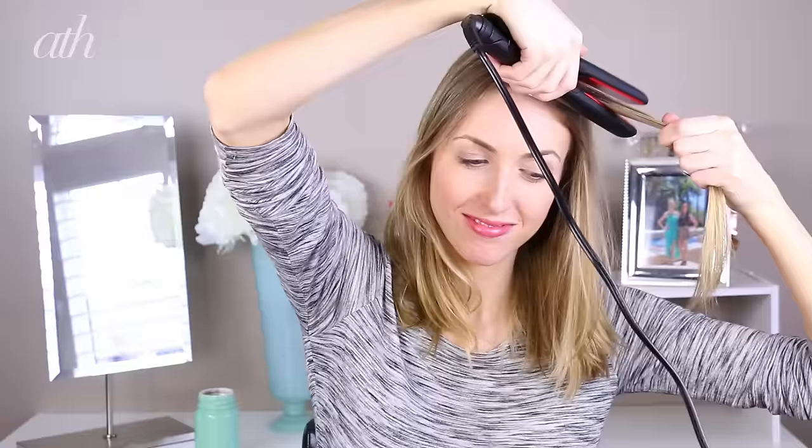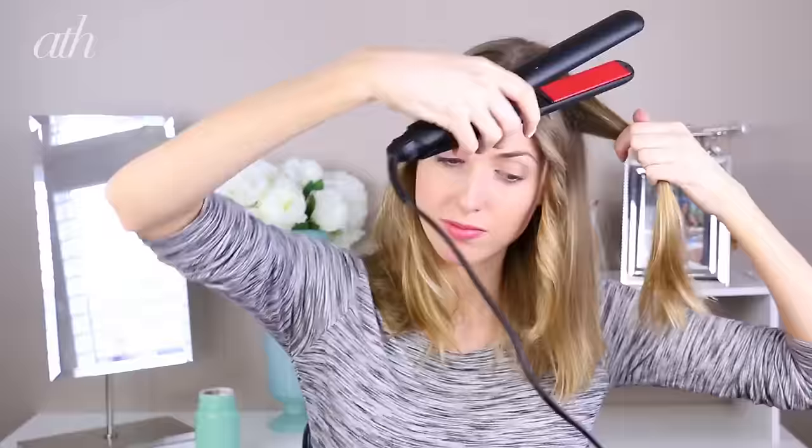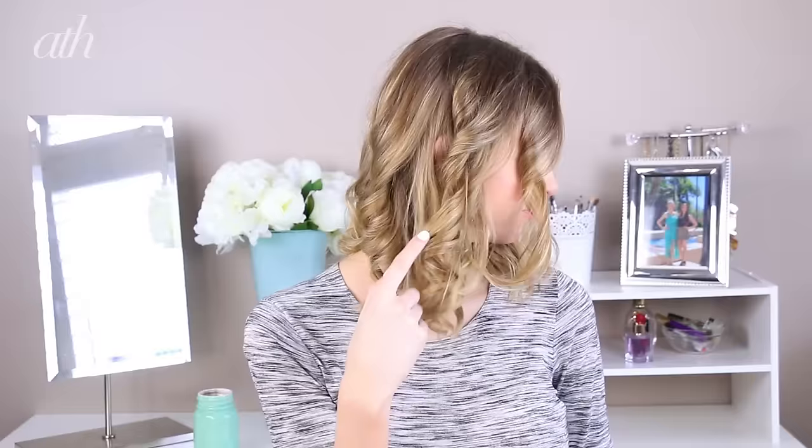Hold the section of hair and twist the flat iron back slowly once, moving down the section of hair until it's fully curled. When you're done, flat iron the ends a bit just to loosen the curl and brush through with your fingers. I also teased sections of the curls to add a little bit more volume, and you're done — the perfect easy waves.